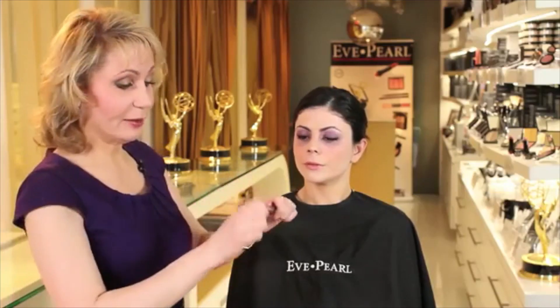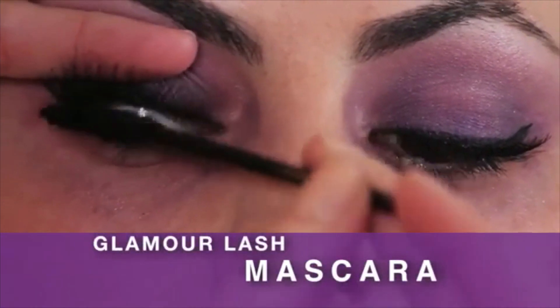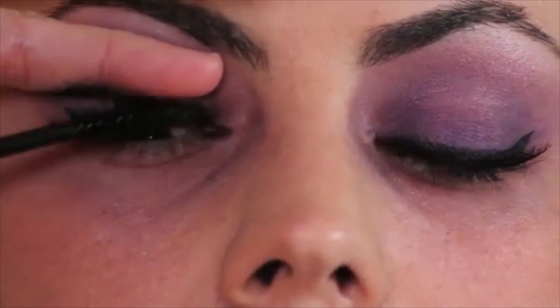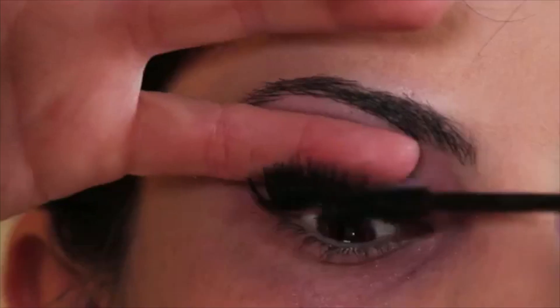The next step is we're going to take mascara and look down. We're going to connect our lashes together by weaving the fake ones together with the real ones. Add mascara to give it that pop.